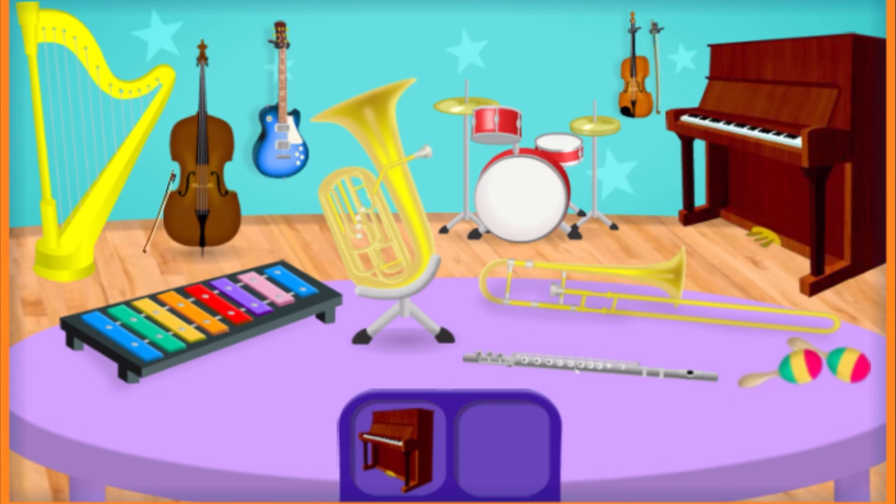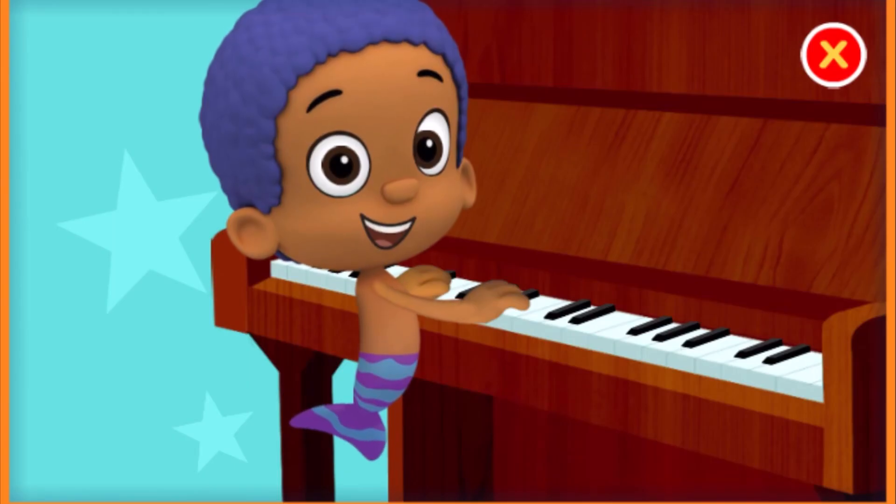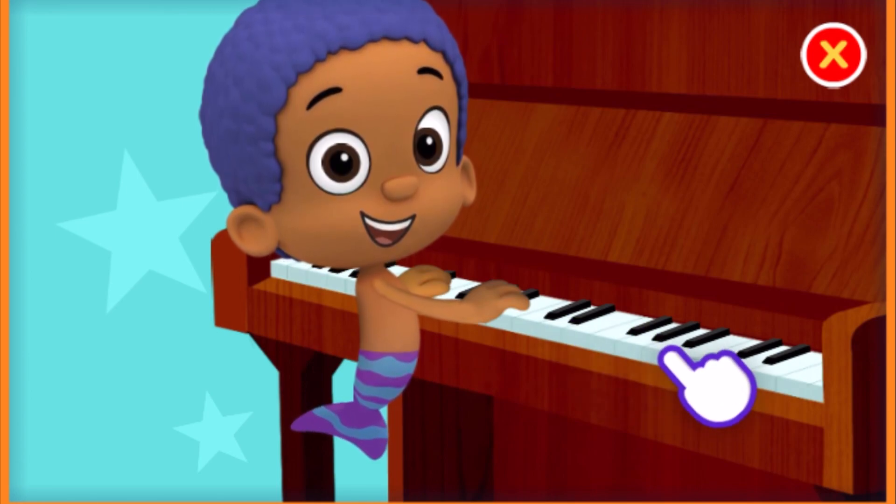First, we need to find a piano. You're right! That's a piano. A piano has both white keys and black keys. Tap on the keys to help play the piano.